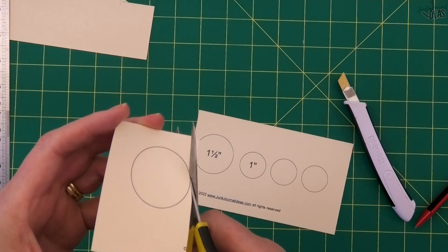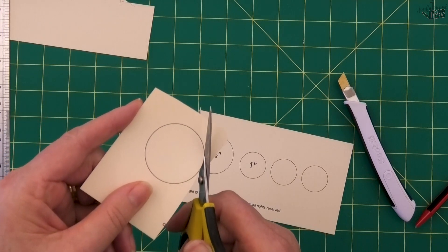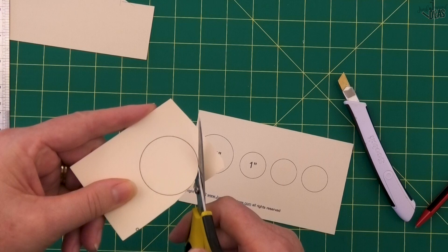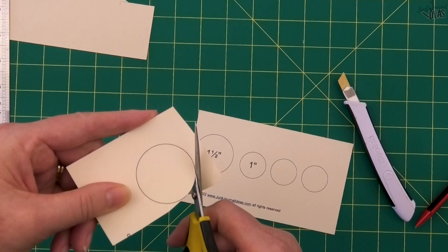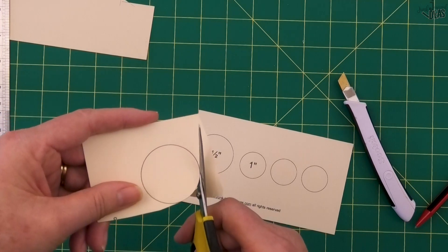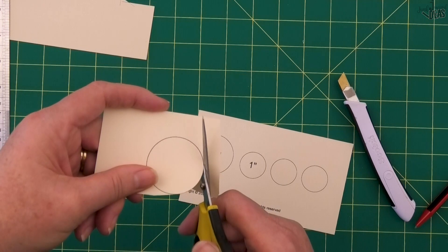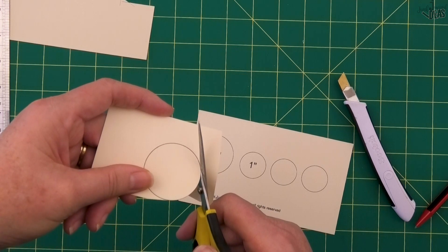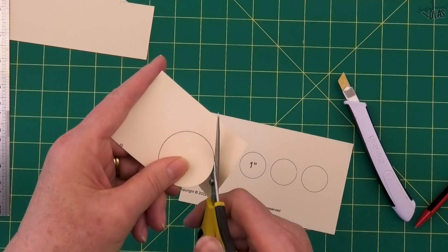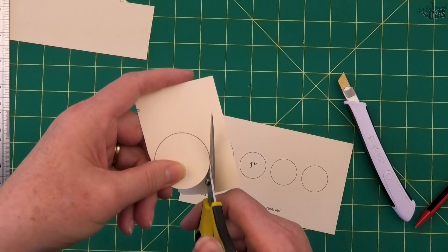I'm hardly moving my scissors — I'm moving the cardboard around instead. I'm moving the circle around and taking my time. This takes a little bit longer than cutting anything else, and this is how you get a circle that looks like it's been cut by an electronic machine or a punch. Tiny little cuts, and if you start getting confident you can get a bit faster. Just keep cutting until you're back at the beginning.